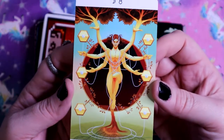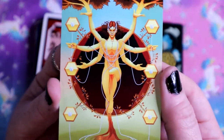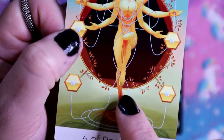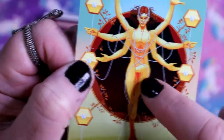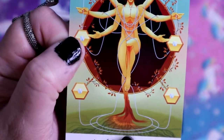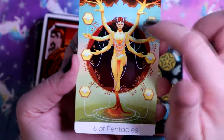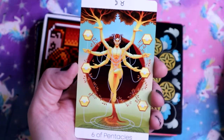Here we have the Six of Pentacles - six hands, six arms, and six discs. I love this because one leg just turns into roots, rooting into the ground, and then turns into a tree. It's like give to the ground but give to the air.